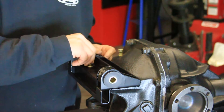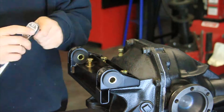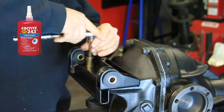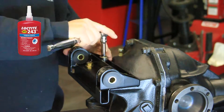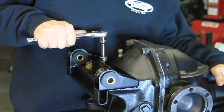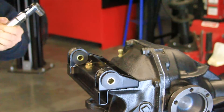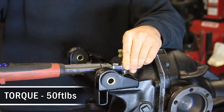Install the upper differential bracket assembly to the tapped holes in your rear differential cover using the provided 7/16 hardware. Use medium strength blue Loctite on the threads and tighten. Torque the upper differential bracket to 50 foot-pounds.